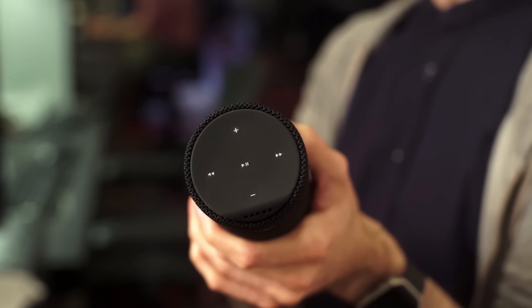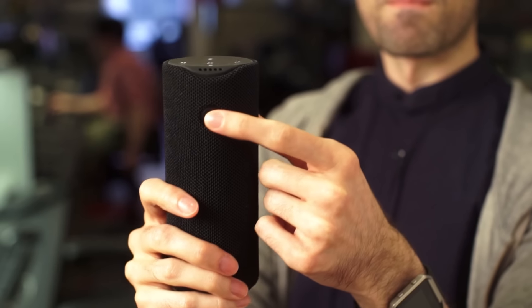On top, you won't find the Echo or Echo Dot's action buttons or volume dial. Instead, there's a rubbery panel with music controls. On the front, you'll see the Tap's namesake: a microphone button you need to press every time you want to talk to Alexa.